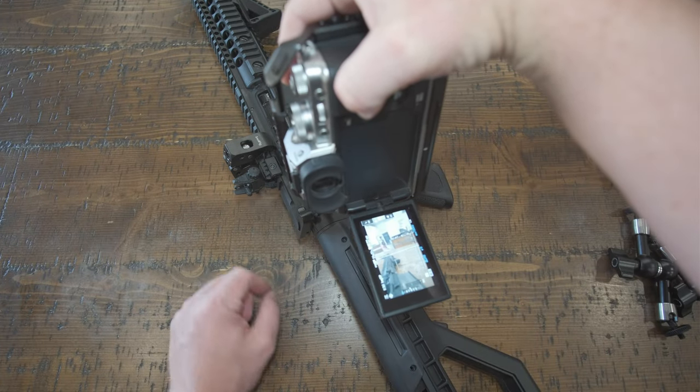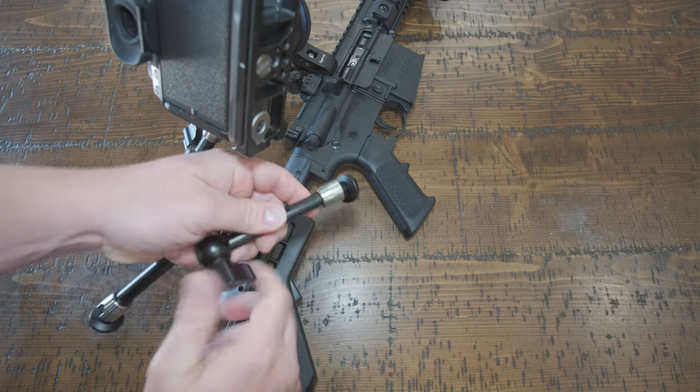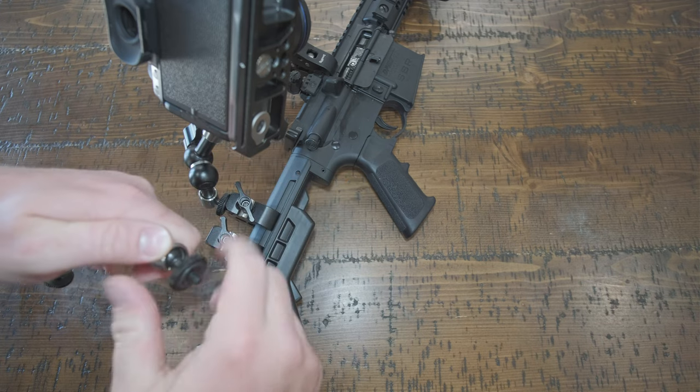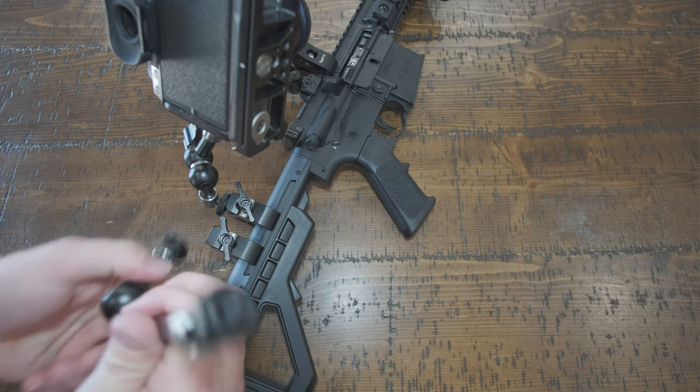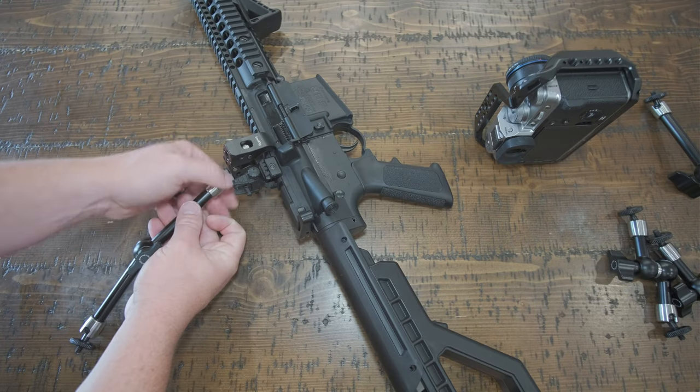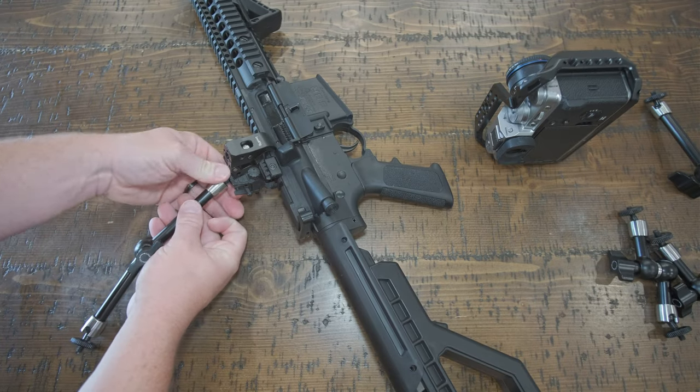Pro tip: to avoid having to fight with the rings coming loose on the mounting spots of the friction arm, tighten it down and then back-tighten the rings on your mounting points. Loosen everything back up and you shouldn't have to fight this.